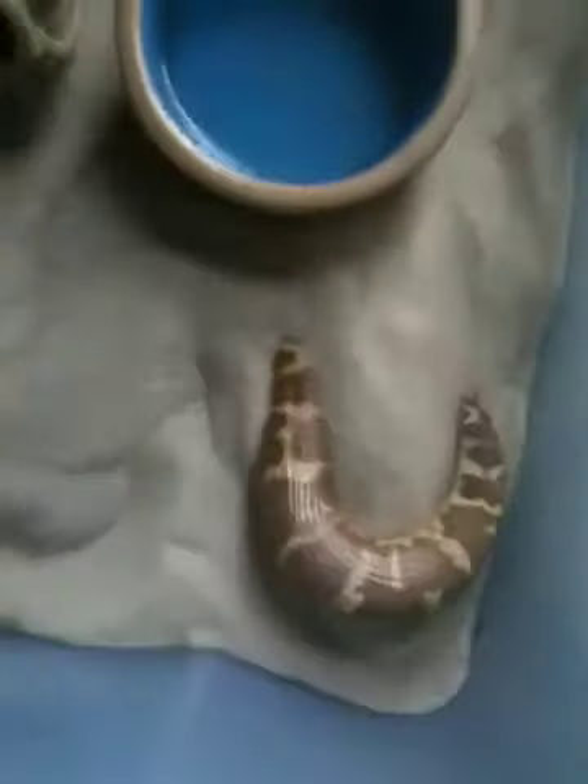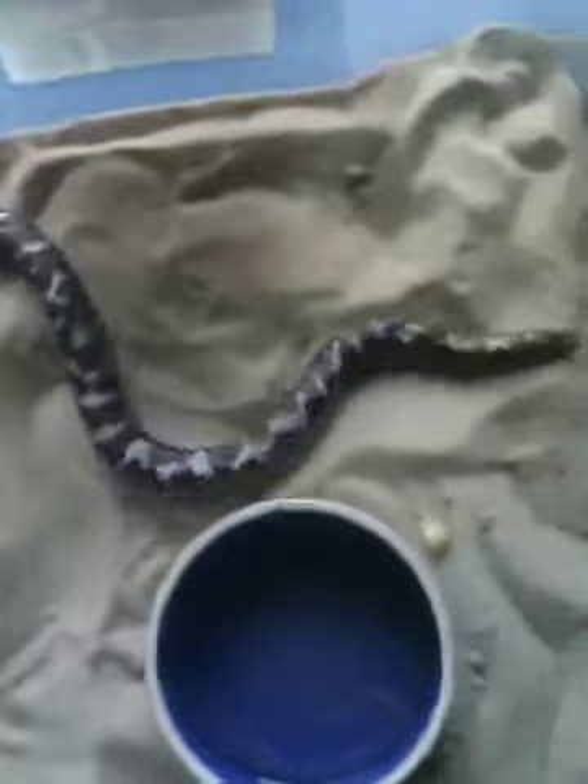Hopefully that helps — you can check out your snake and tell the difference. You're looking for either a nub-looking thing or a long finger. The longer it is, the more likely it's male; the shorter, the more likely it's female.